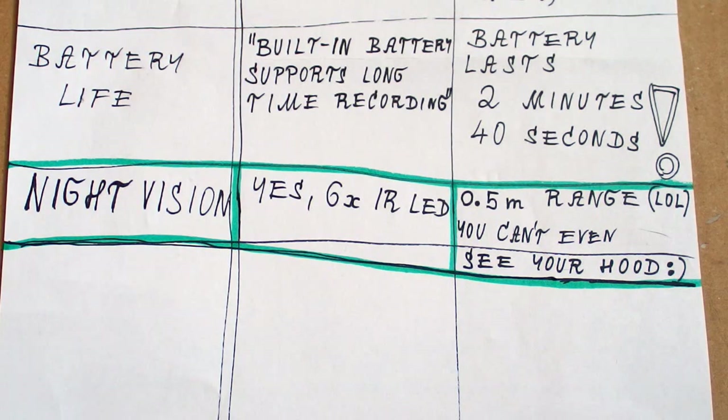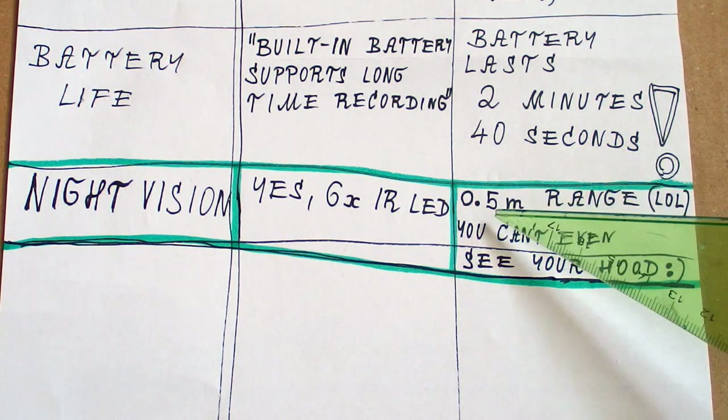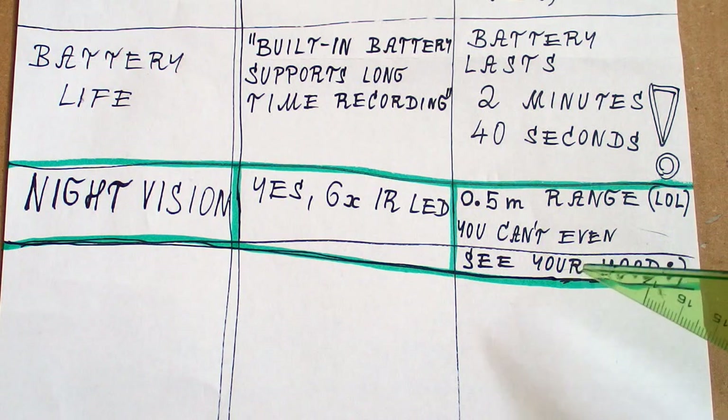Testing night vision in the dark — I can't see anything, even with the infrared LEDs on. Now I can barely see my cat from less than half a meter. So as you can see there is night vision, but with about half a meter range. So you basically can't even see your hood. This must be a joke.